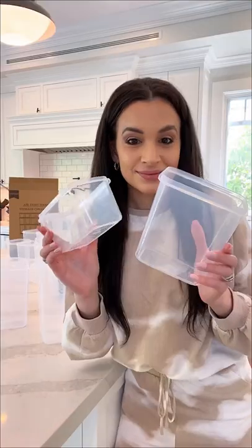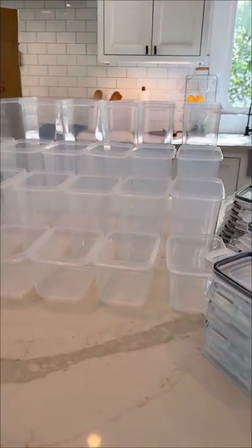Let's reorganize my pantry with this set of containers I got on Amazon. It comes in a pack of 24 with containers in four different sizes, and the same lid is able to fit on all of the containers.